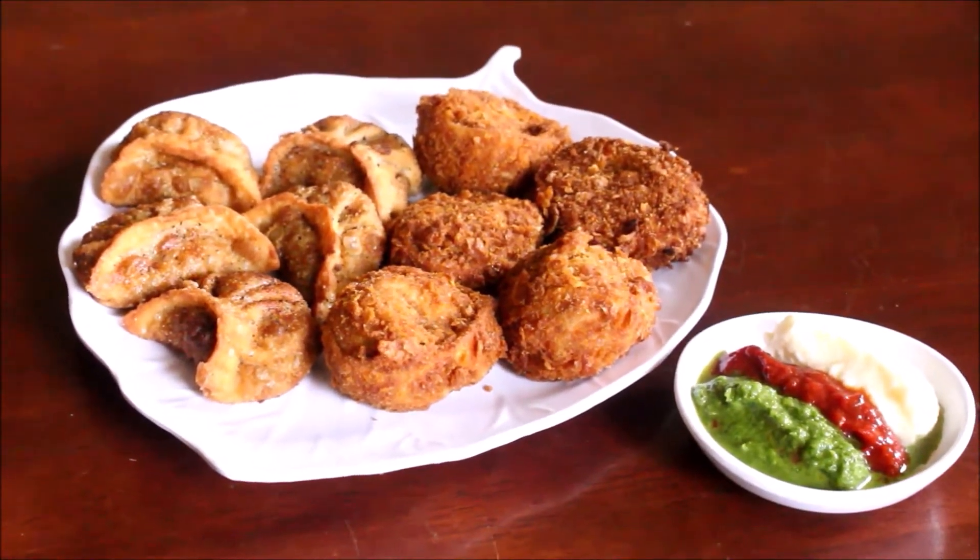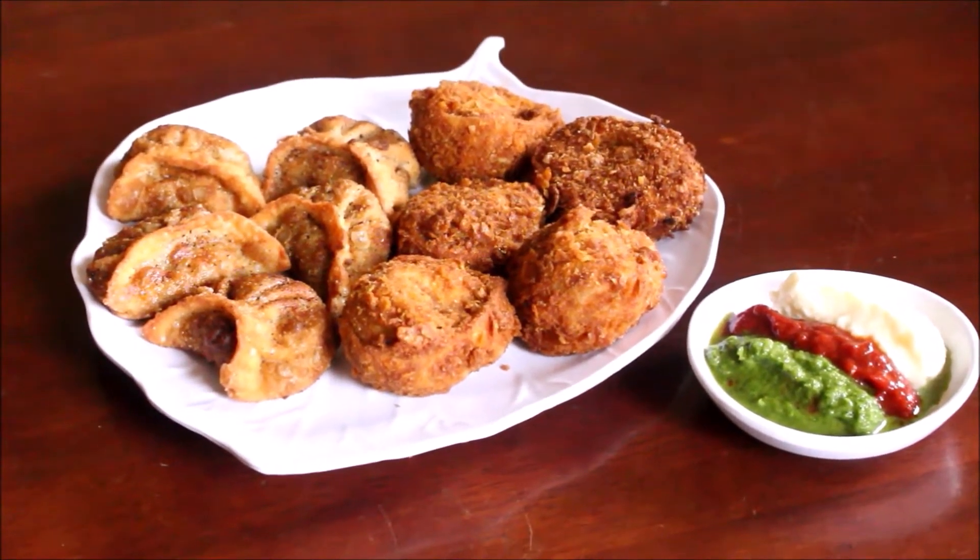I am going to make chicken momos, vegetable momos, and soya momos.